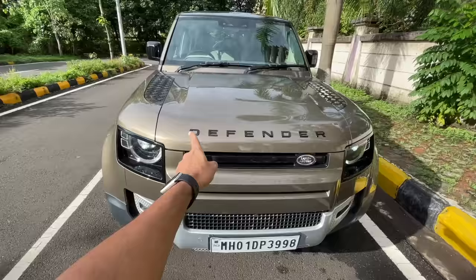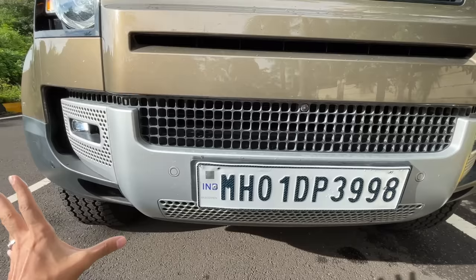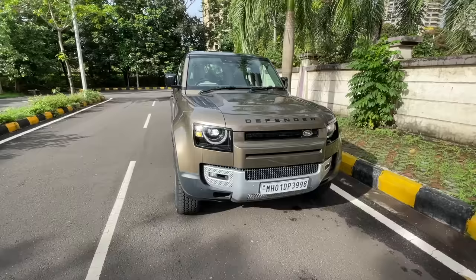This car has something known as the black pack, so 'Defender' is written in gloss black, and the grille is also gloss black — but the grille is very small. On this car you get a front camera, that massive bumper, front parking sensors, a skid plate, and the whole design gives it excellent approach angle, departure angle, and breakover angle.